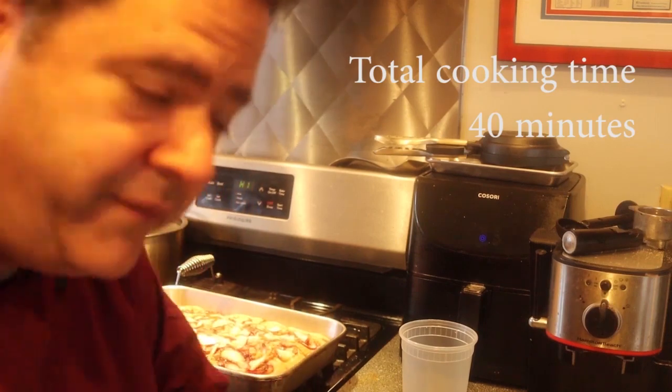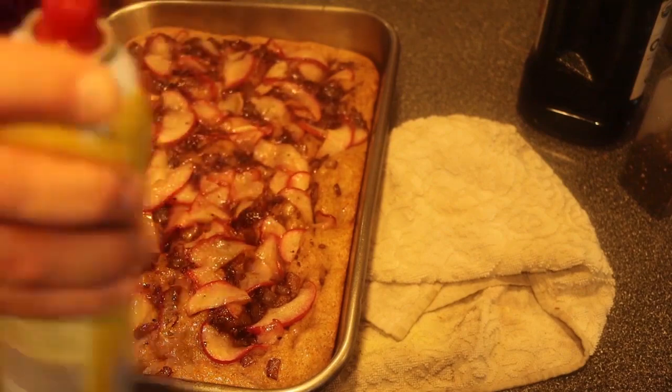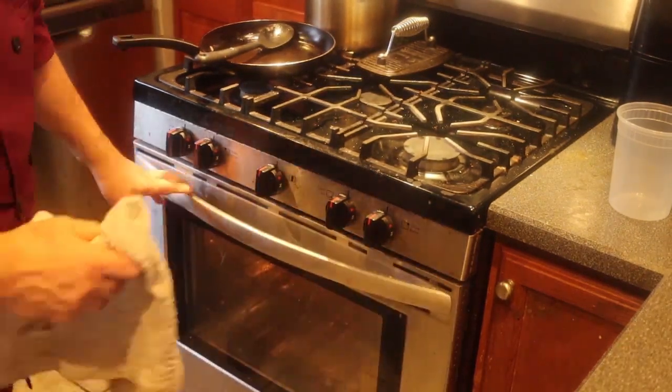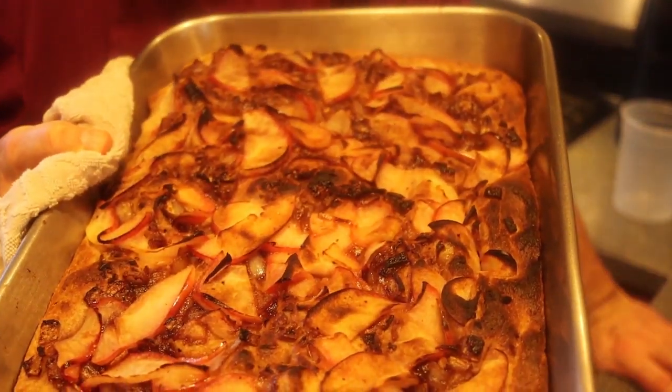I took the focaccia out of the oven — look at that, beautiful, fully cooked. Now I want to finish it and make it look exquisite. I put my oven on broil and I'm going to put it in, but I've got to watch it. First, give it a little spray so it doesn't burn too much, then put it in just under the broiler. I set my timer for two minutes — I just want to get that little char on it to make it look beautiful. And look, it got a nice little char — that looks beautiful!